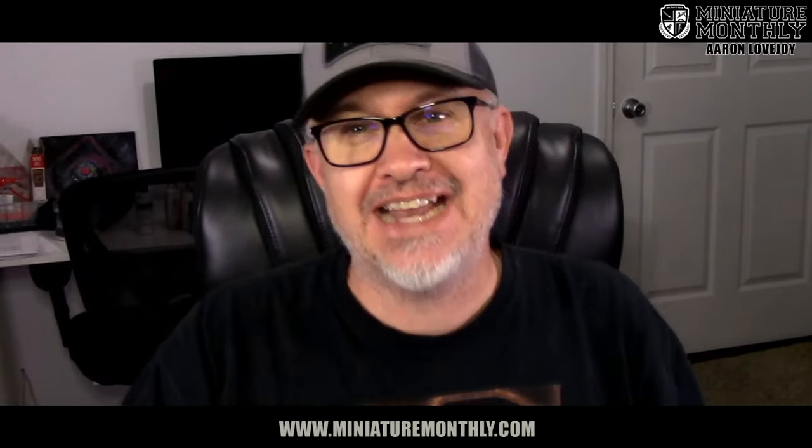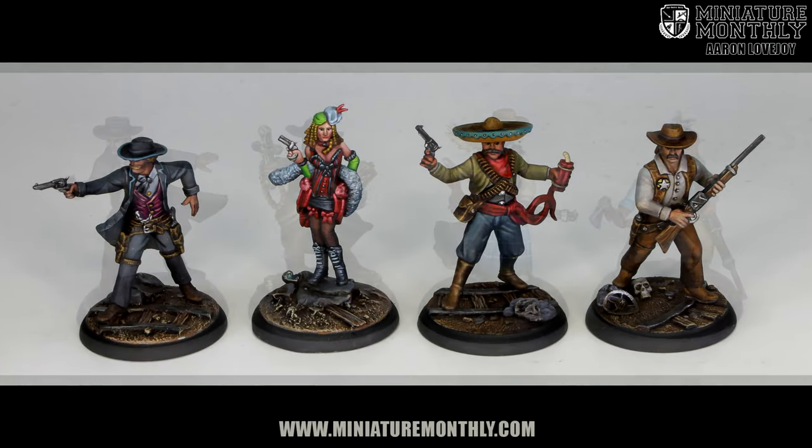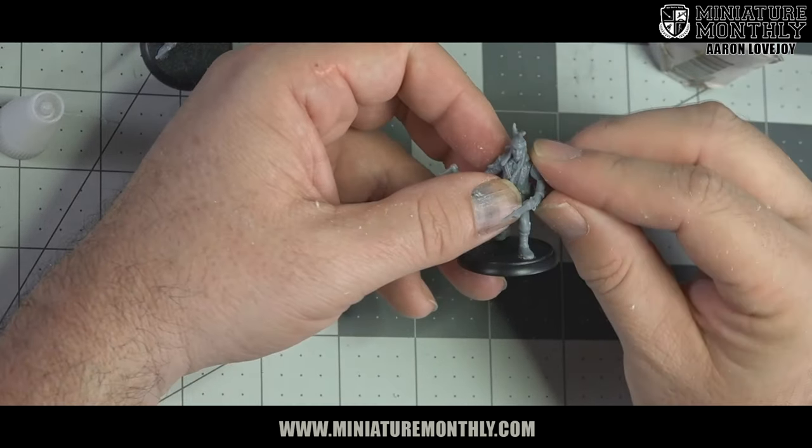Hey there Shadows of Brimstone fans, Aaron Lovejoy here from Miniature Monthly. Today I'm putting together the core set heroes from Shadows of Brimstone — City of Ancients and Swamps of Death. I'm going to show you how to get them all ready to go, ready to jump in those mines and ready to play with.